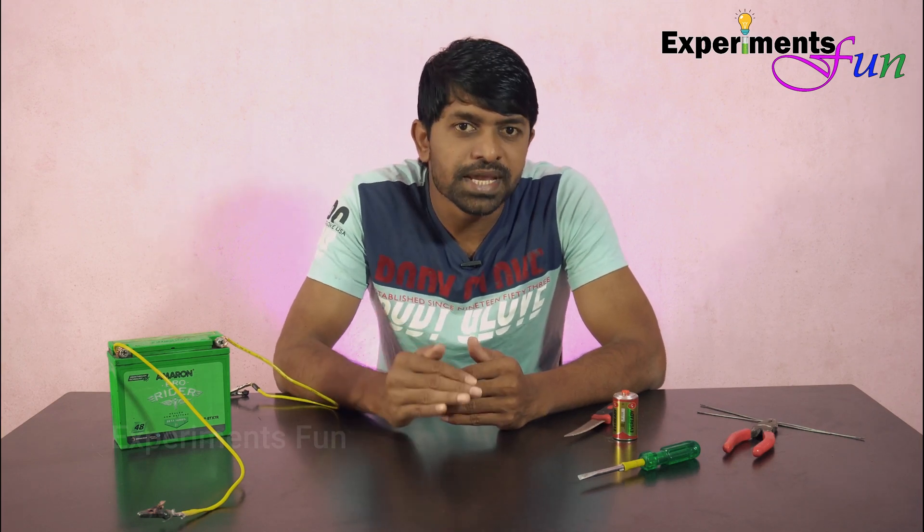In this video, we will show you how to build a simple machine. Let's start.